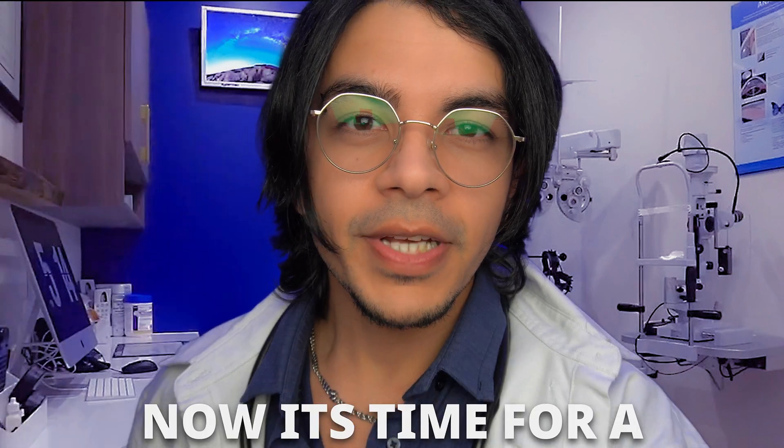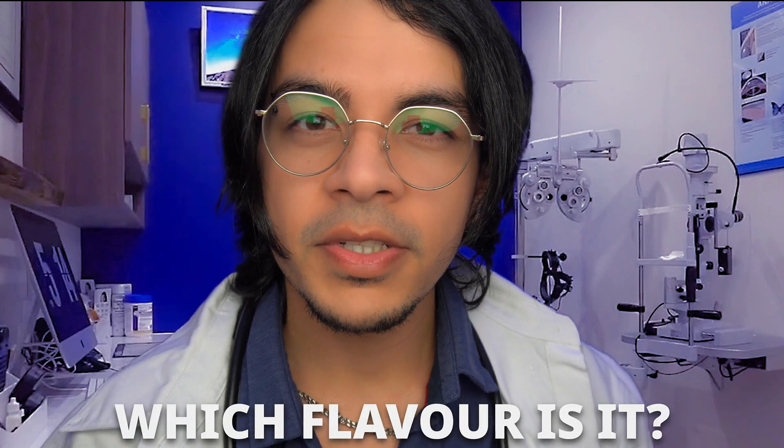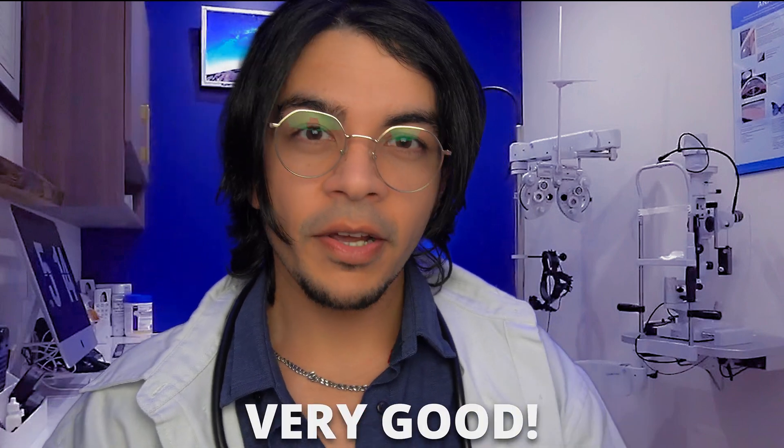Everything looks good. Now it's time for a taste test. What flavor is this? Goodness, rose. How about this one? Blueberry. Good. One last one. Which flavor is it? It's lemon. Very good.